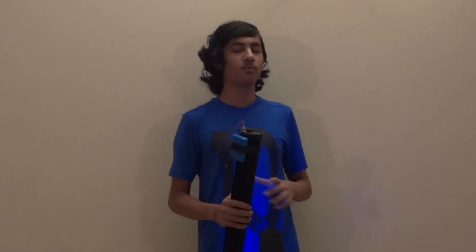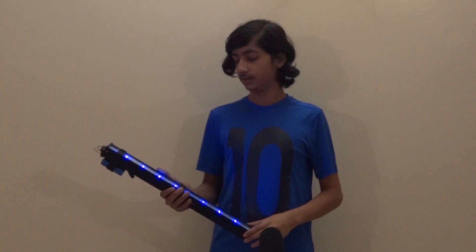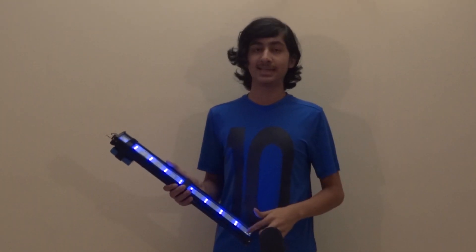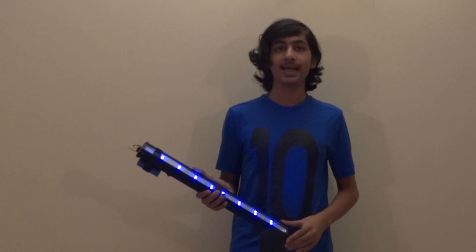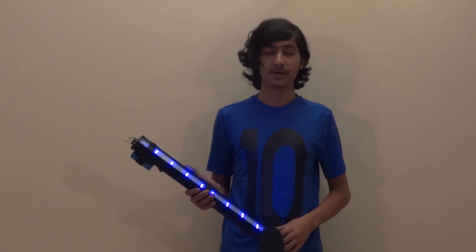Hey guys, welcome back to another YouTube video. Today I'm going to show you how to build this really cool device called the UV killer. I've named it the UV killer because it uses ultraviolet C light to actually kill any bacteria or virus — it has the power to actually split the DNA of COVID-19, kill it, and stop it from reproducing.